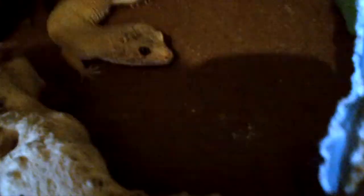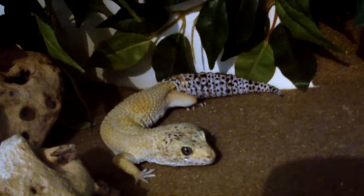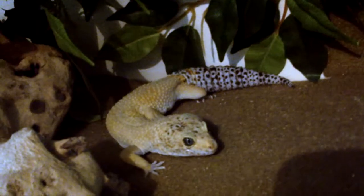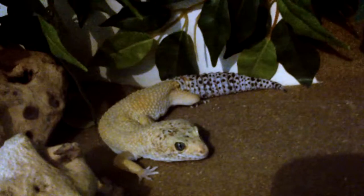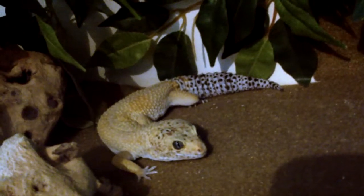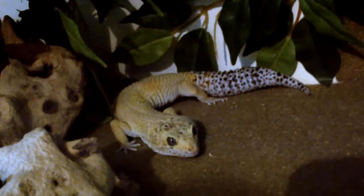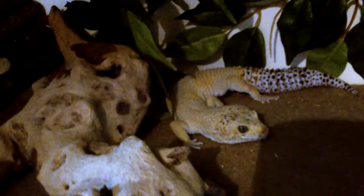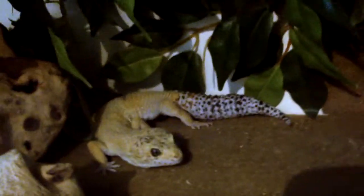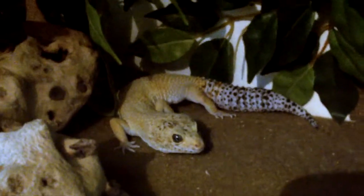Here he is. So he's a little boy and he's four years old now. I've had him for about two years, so I bought him as an adult. He's very, very friendly and you can hold him — he sits with you and he's absolutely great. He's due a shed within the next maybe week or two, so he's not at his best colour at the moment. I need to do a video after his shed because he's a really bright yellow colour — he's beautiful.